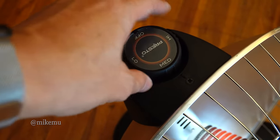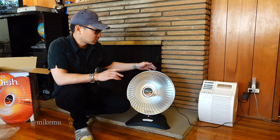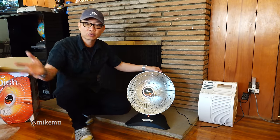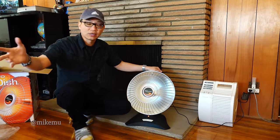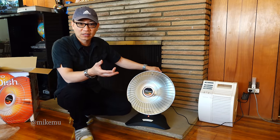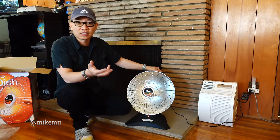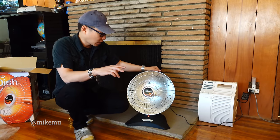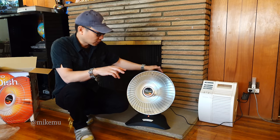I find that somewhat annoying, but I love the heat this generates. If it's just yourself and you want to heat up your own area, this will probably use around 500 watts but feel like a 1,000 to 1,500 watt heater compared to a regular type of heater. I love it for that application.